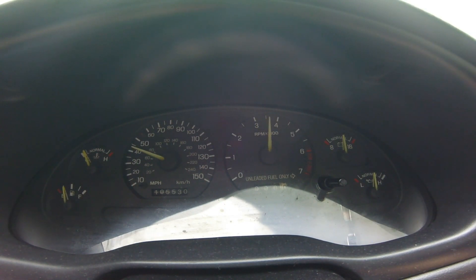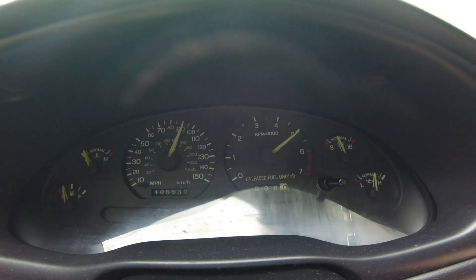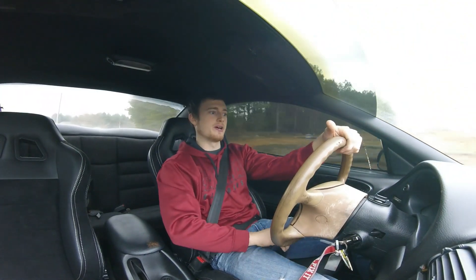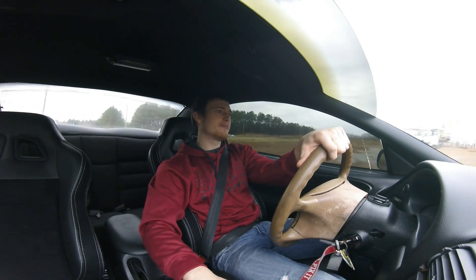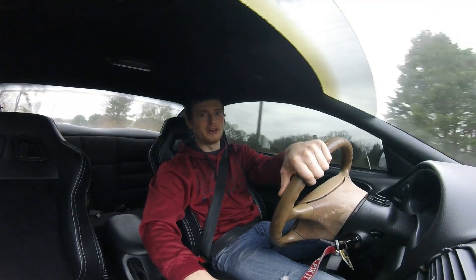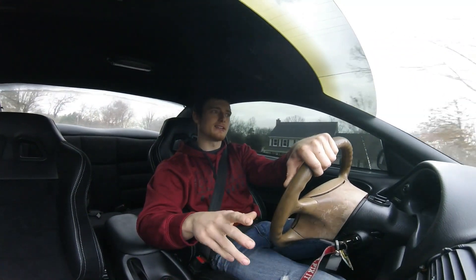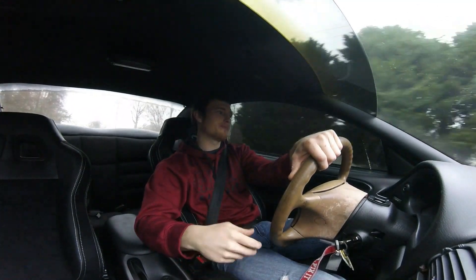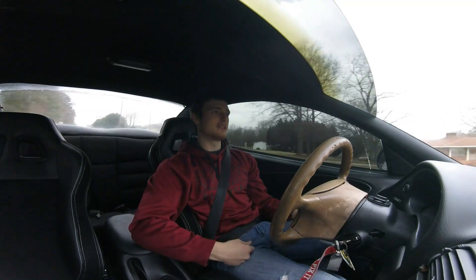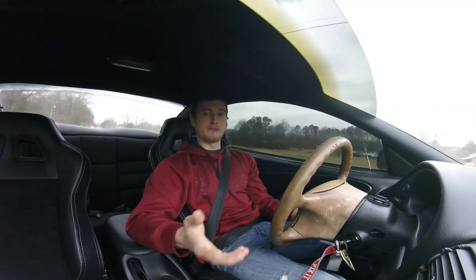We'll do a little second-to-third gear pull right here. Alright guys, that was a little second-to-third gear pull — I think it was about 45 to 100 miles an hour. In third gear I could probably do maybe 105 miles an hour, and if you ask me, that's just too much. You could tell when it hit third gear it was a little boggy going in — that's because the gear is so long. You're in third from probably around 65, 70 all the way to 105. That's 35 miles an hour of range, which is a lot.